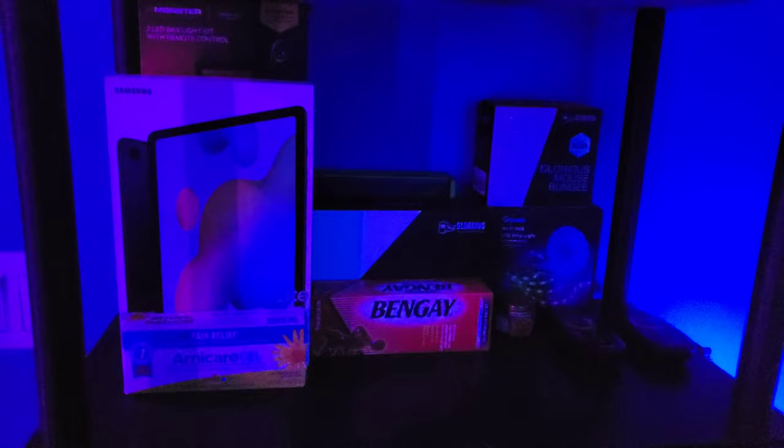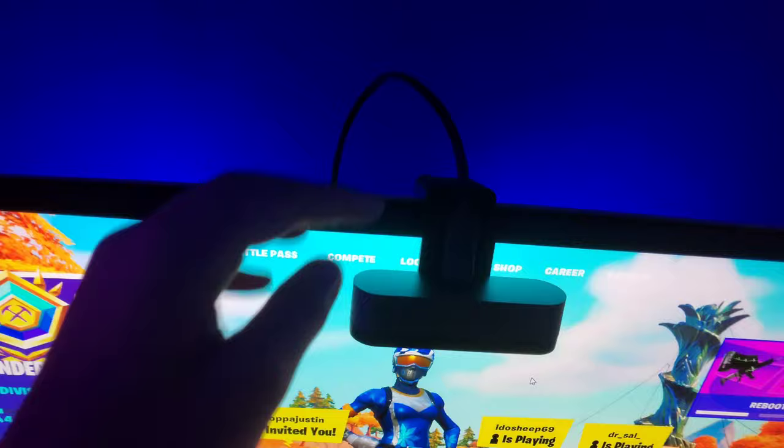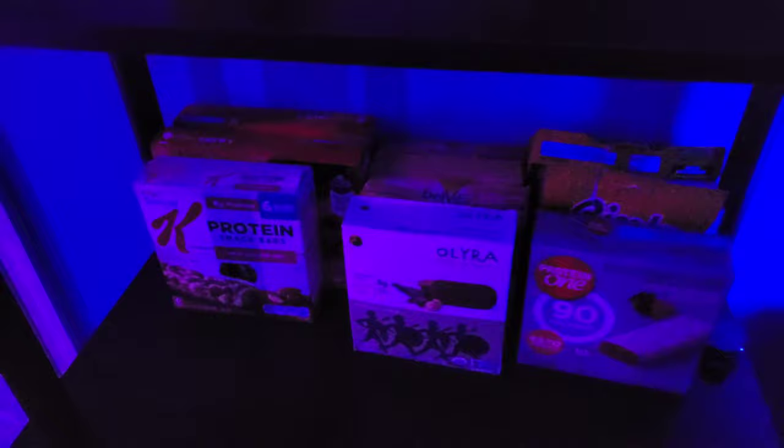Cable management is horrendous — honestly, not going to talk about that. Over here we have the shelf with a bunch of boxes — like the tablet, the mouse, the mouse bungee, and everything. We have some creams for when your muscles are sore after sports, some RGB remotes. And I forgot to mention — this is the Brio webcam, I'll have that link down below too. And then we're stacked on bars, boys!